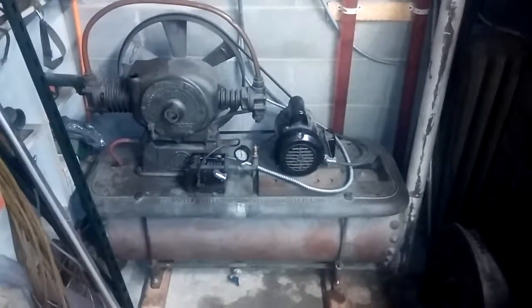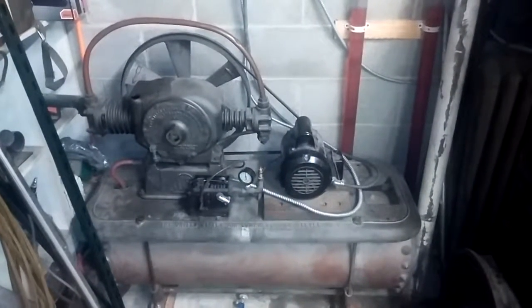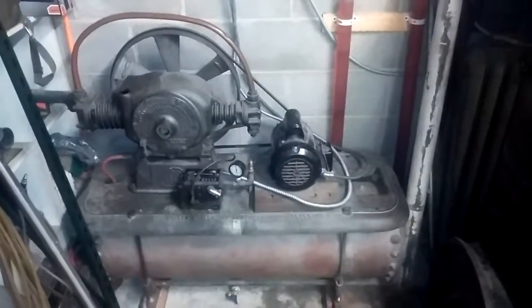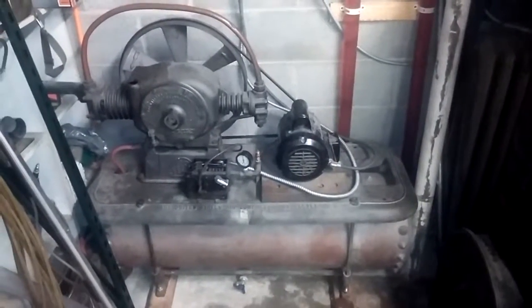I thought anybody who likes watching my other videos would get a kick out of my air compressor. I got this last year — I wanted a compressor and I wanted an old compressor, and you can see I got what I wanted.